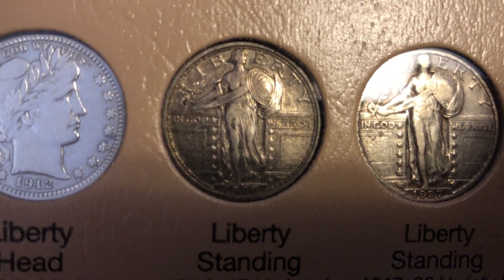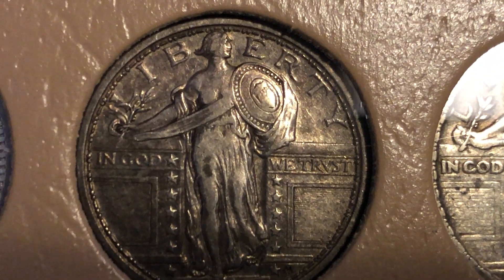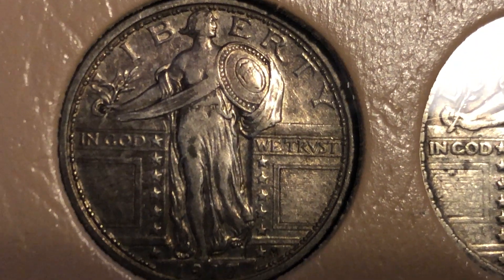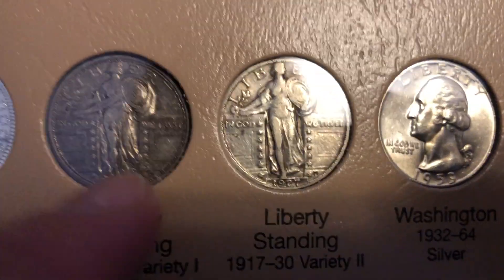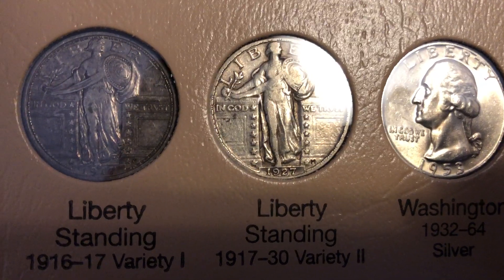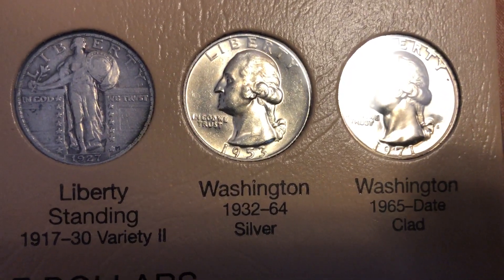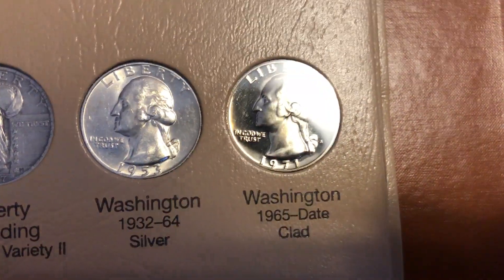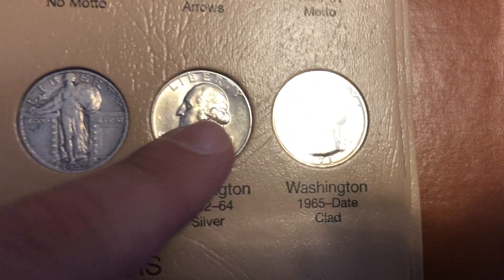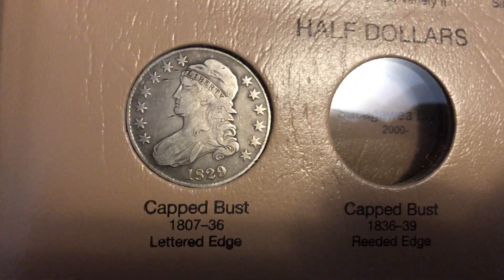I just added a Standing Liberty variety one from 1917 — it has some really nice detail and looks like a nearly full head. I added that one just moments ago. In fact, there's a variety two as well and it's actually nicer than the variety one. Then you've got the silver BU Washington quarter and then another proof quarter. The fields on these are much cleaner, but the Dansco album's little plastic slips do become scratched, which makes the coins look worse.